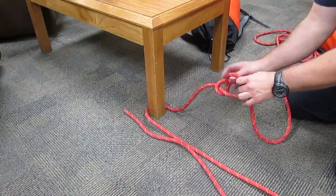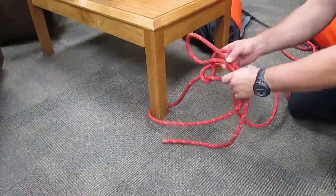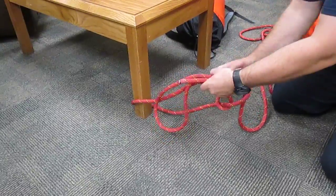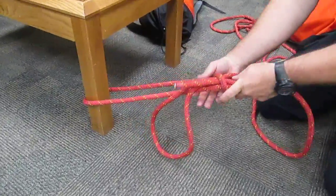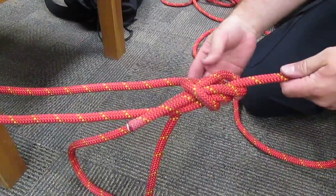Create your snapping method. Now you take the bite of rope, pull it through, and hold it back on itself. Then all you have to do is pull on this strand and it snaps down over those sections of rope, creating your bowline.